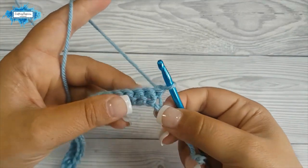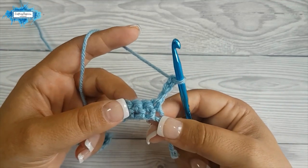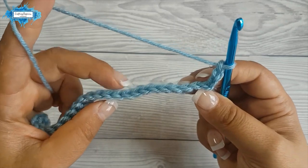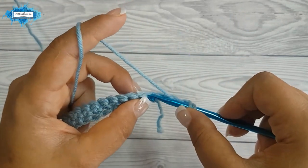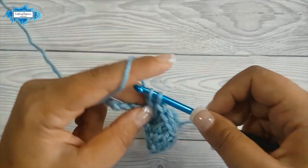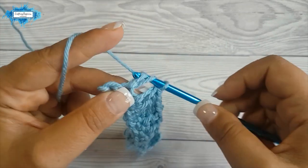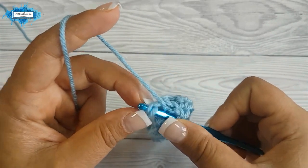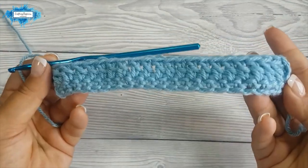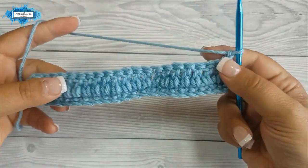To start with row 2, turn and chain 3 and this counts as your first double crochet and then we are going to double crochet in each of these stitches across. This is your second row and now chain 1 and turn and we will continue with our third row.